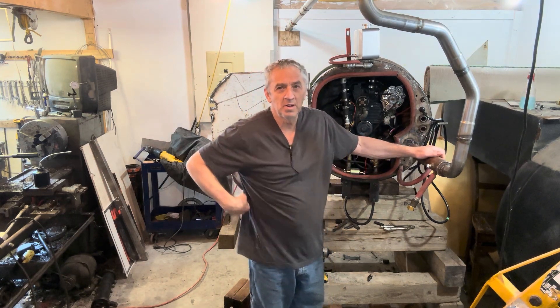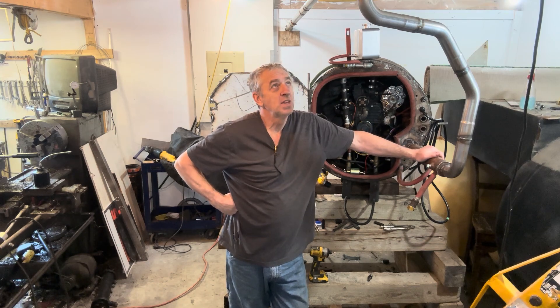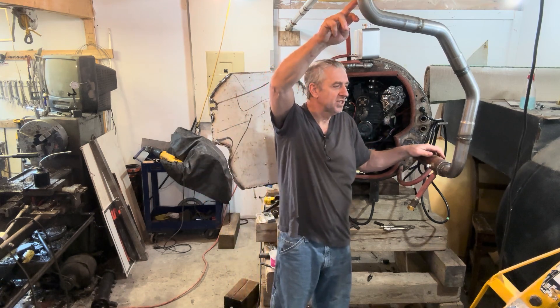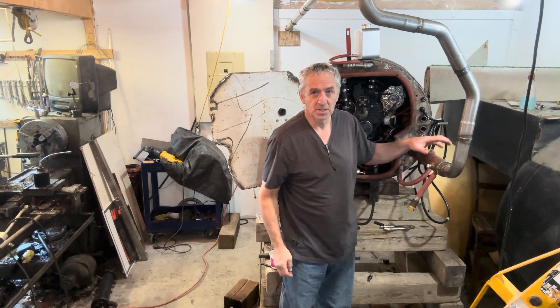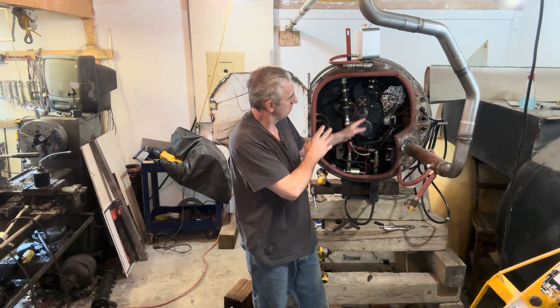Hi, submarine friends. Welcome back to watching me build my diesel electric submarine. Yesterday I put together my exhaust system, which is pretty darn short. The section that is not cooled is three feet long, and then this section here is about 18 inches and it's water cooled. I've connected it to the engine.